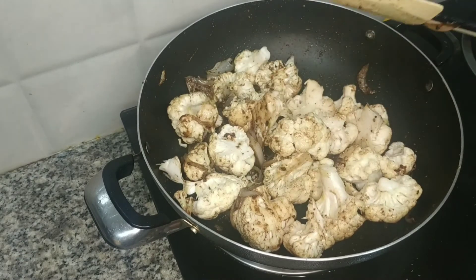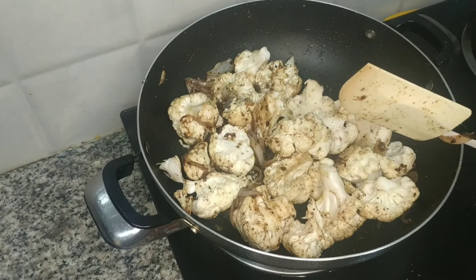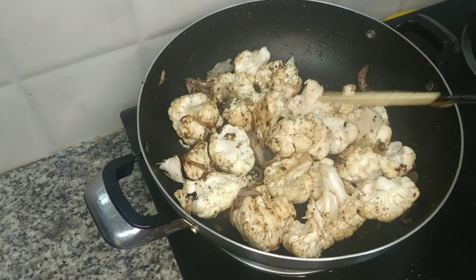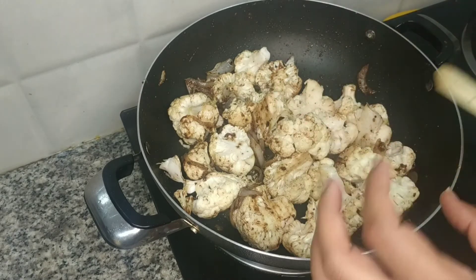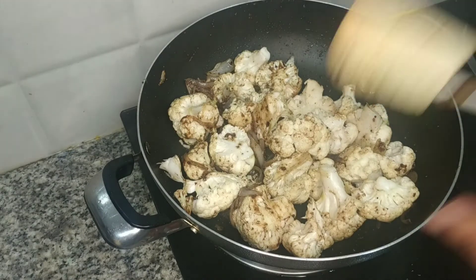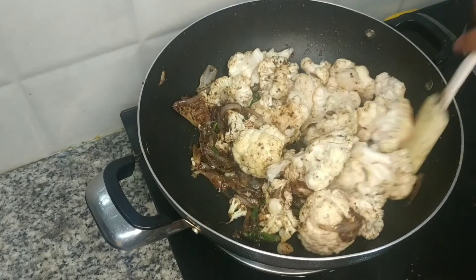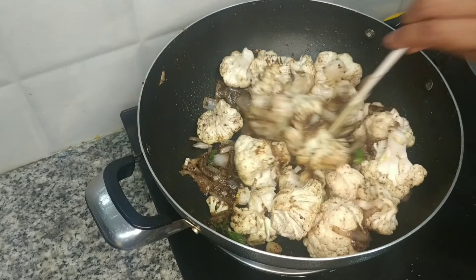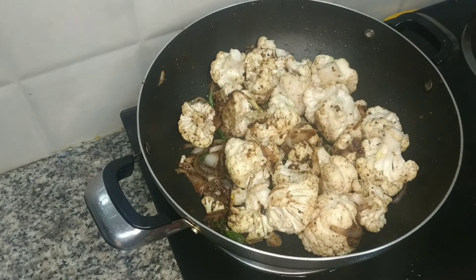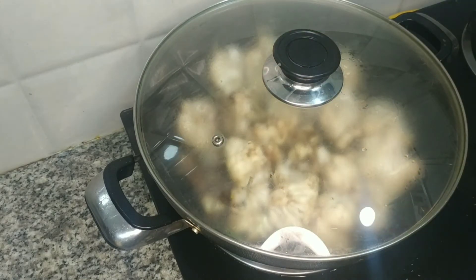You need to put it on a sim flame — put it on sim flame for 5 to 7 minutes. In the steam flame, because we should not add water — we already soaked the cauliflower in salt solution water. I am going to cover it for 5 to 7 minutes, that's it.